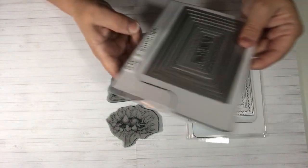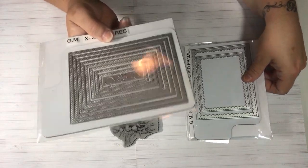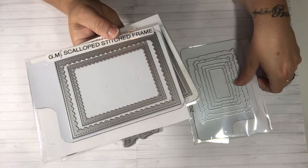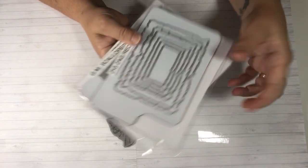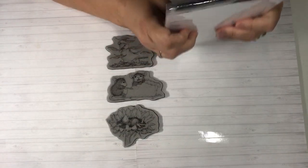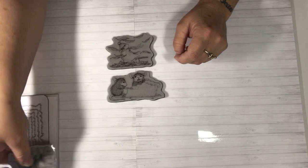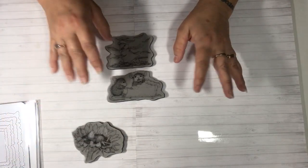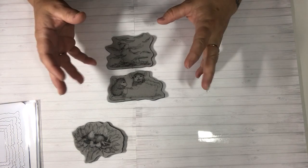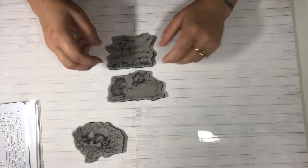I also used my Gina Marie cross stitch dies, which I always use — these are my favorite dies. I used the Gina Marie inside scallop frame and also the zigzag rectangle shape. For my papers I just used my fall stash — papers from all different places — so I'm not going to share those because I don't remember which pad they came from.